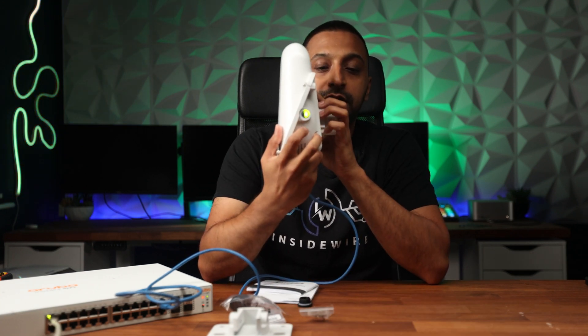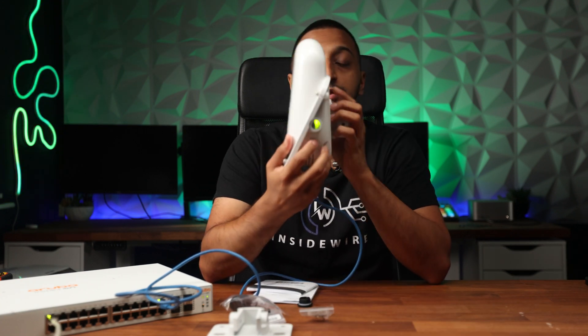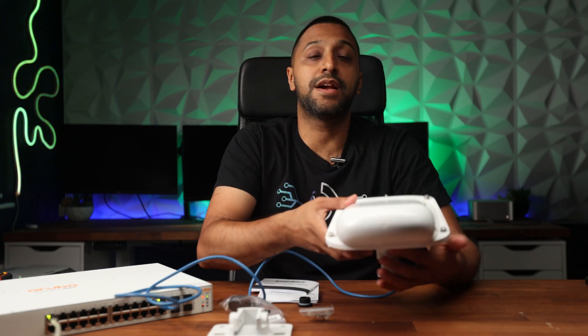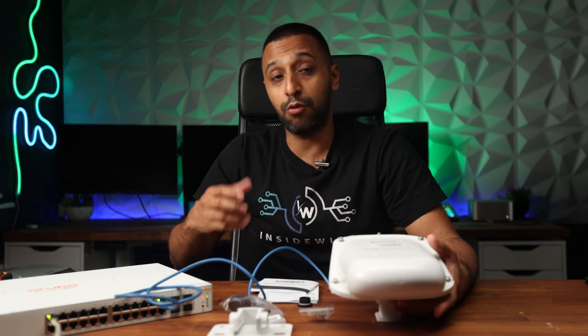You can see there's a red light on the side that has started flashing, which means this is now booting up. Once you've got all this set up, you can go to your computer or mobile device to get it configured and set up how you need.